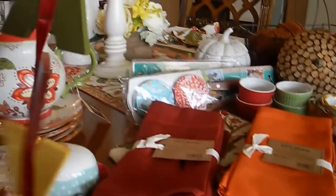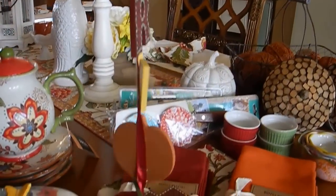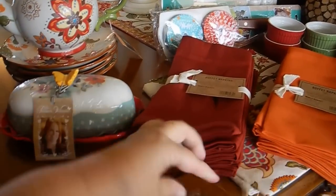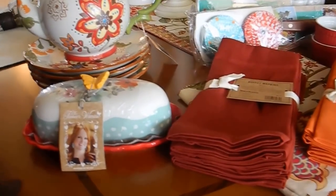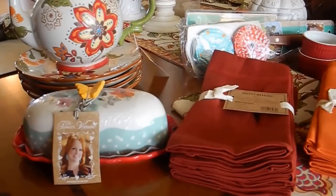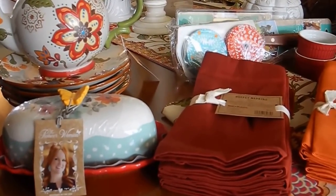I also got this little harvest sign at Walmart. I thought that was cute — I think I'm going to hang it outside. It has a turkey on it, so I don't know if I'm going to hang it now or just wait until around Thanksgiving time. I do have a few tiny little figurines, like salt and pepper shakers that are Thanksgiving themed, that I will be putting out in November.